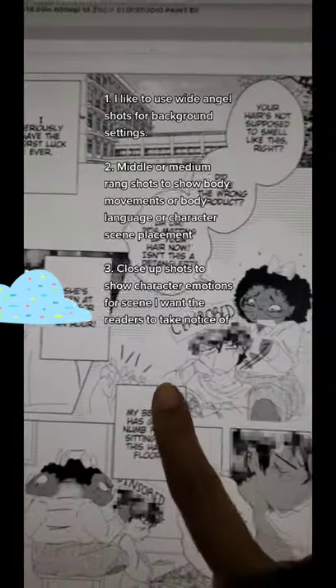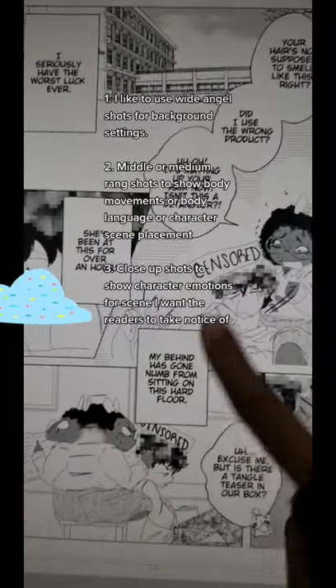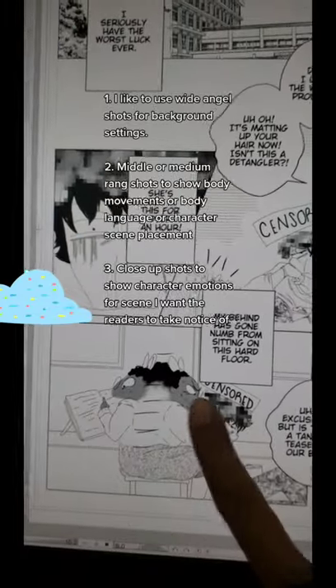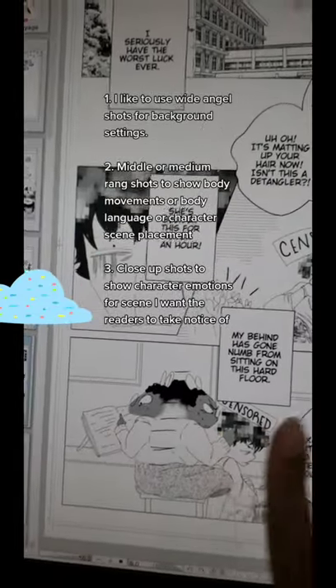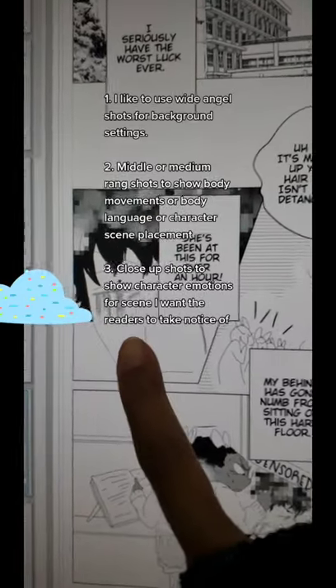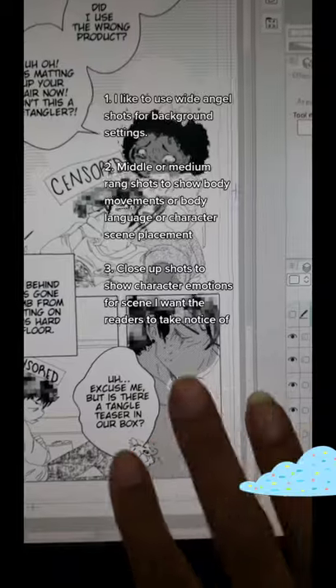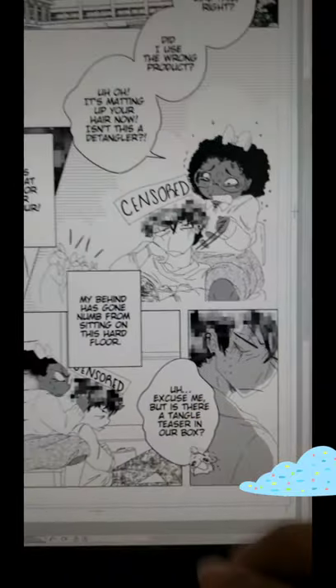I like to keep in mind the medium or middle range shot to show either the body movement or where the characters are at in the scene, so that the readers know where they're at. And then of course the close-up shot to show the emotions of the character, so that the readers also have a clear understanding on what's going on.